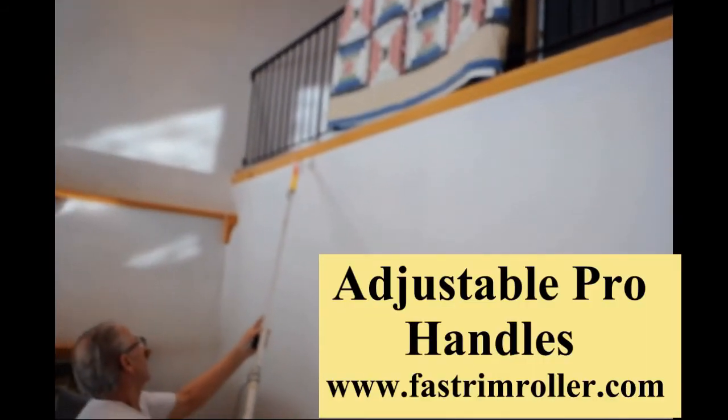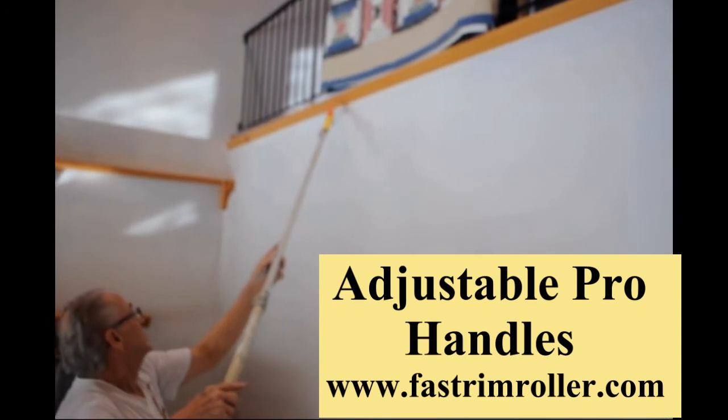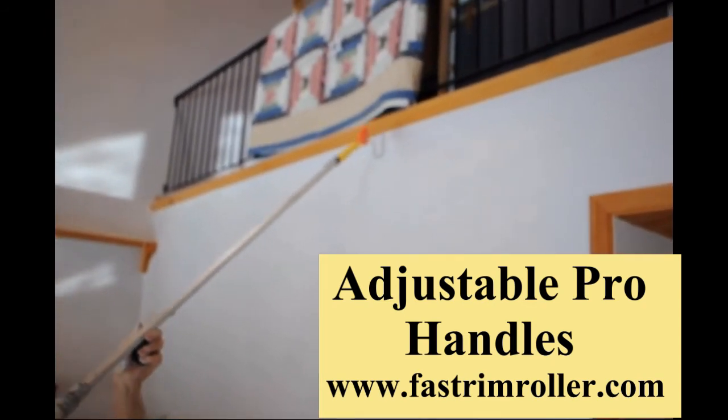This section shows attaching the professional handle on a clip-lock extension pole and setting the correct angle that allows us to edge along trim that is over nine feet in the air.